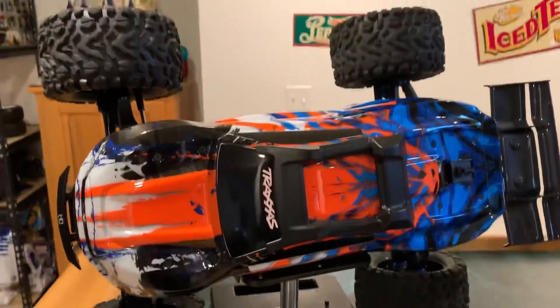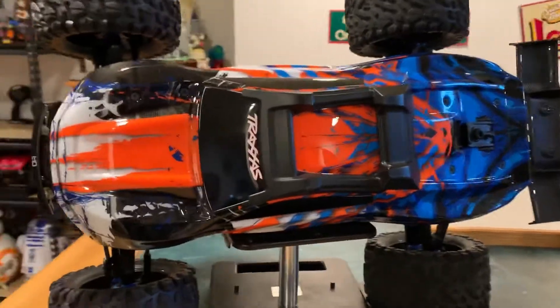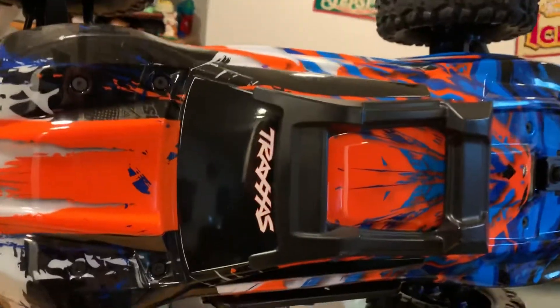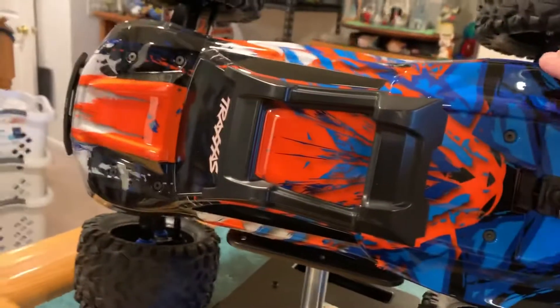All right, Beyond the Blue RC. I've had a few requests to do a video on all the upgrades I've done to my Reba 2.0, so I'm gonna do that real quick. Let's get the body off.